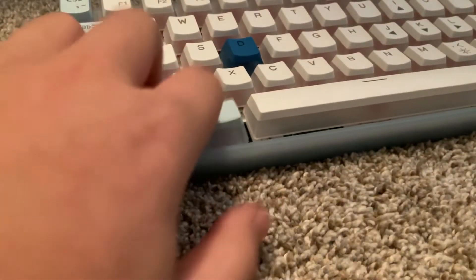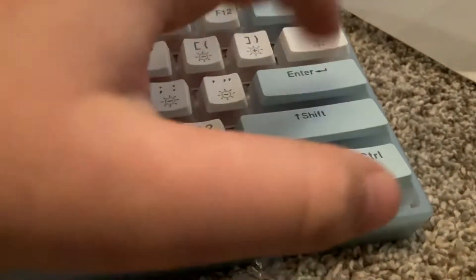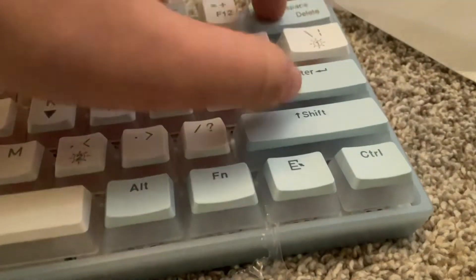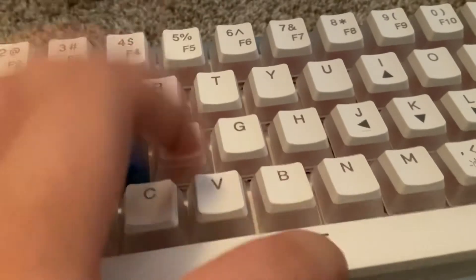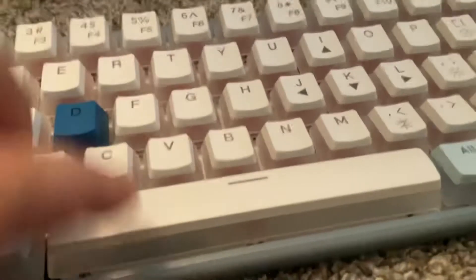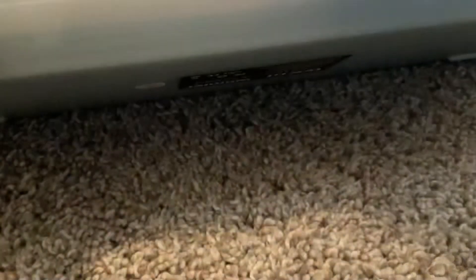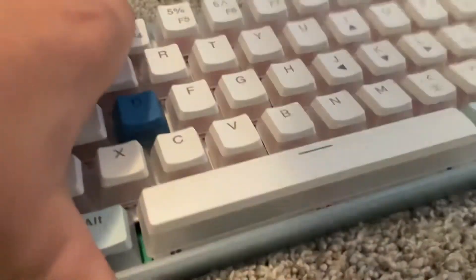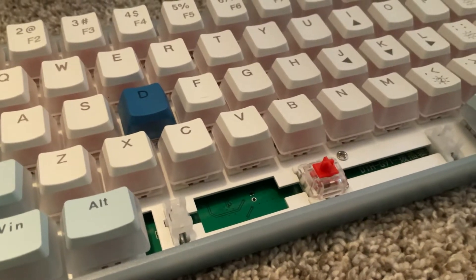Let's see the sound test. There's the space bar. Surprisingly, not rattly. It's not bad. I'm going to check these stabilizers. These stabilizers are nice.